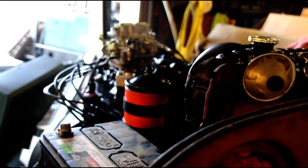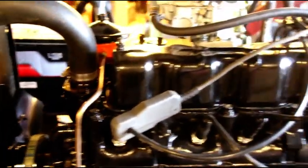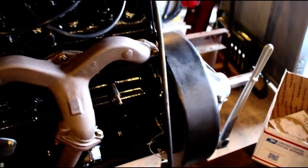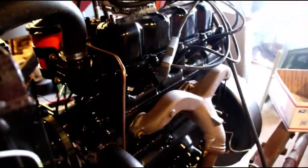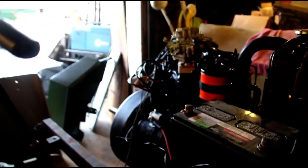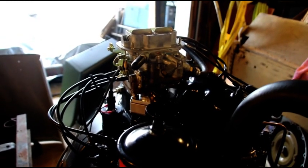We got everything dialed in just like we like it on this one. Now we start the process of dismantling this off the stand and putting Joey's engine on here — hooking up a radiator and basically the same thing we did for the F-head, we're going to do with Joey's L-head. I'm going to make a video for him, so I'll certainly show you guys here. Just a shorty today to answer some questions. Thanks for watching and I'll catch you on the next video.